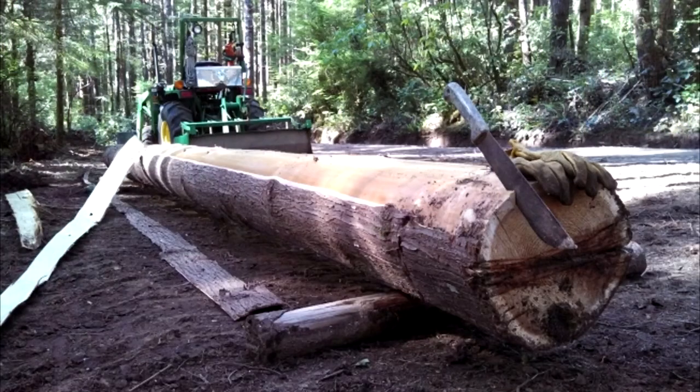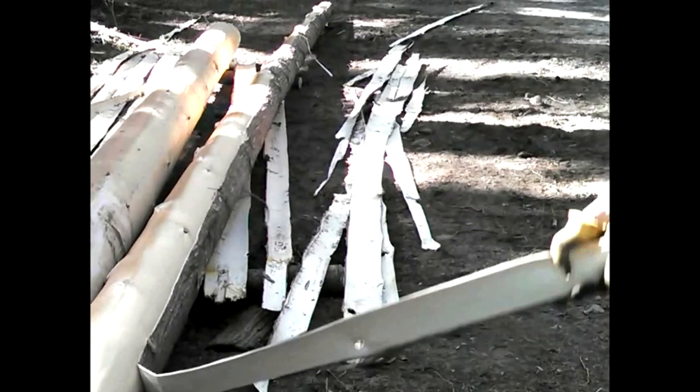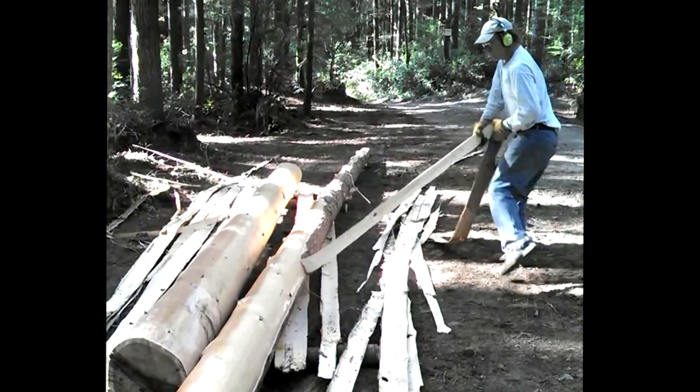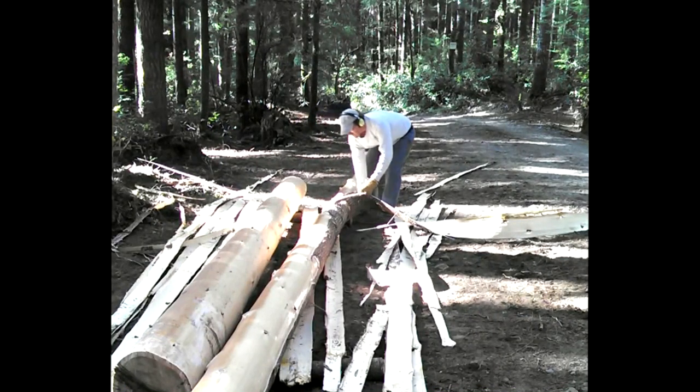Now that we have our logs, we can begin peeling. Something like a wedge or hatchet blade can help start the peel — a piece three inches wide is a good start. Simply lift up on the bark; don't pull it or fold it over. The bark should lift off the wood in long strips. The bare wood will be wet and slick, so keeping it clean now will pay off later.